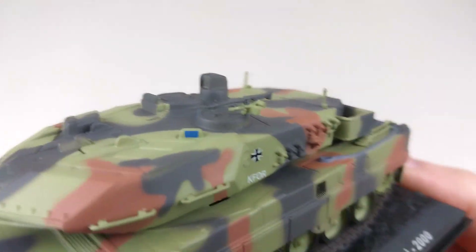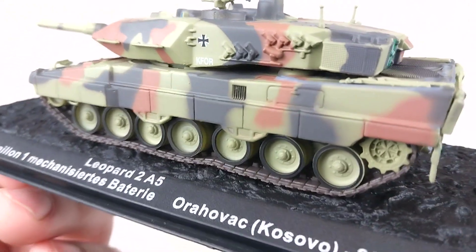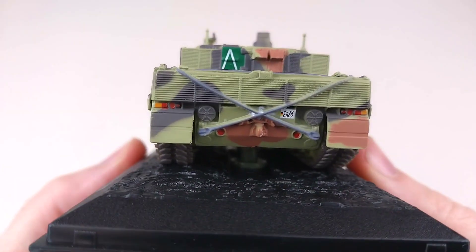That MG up on top of the turret there looks nice. The tracks look pretty good as well, and there's a little bit of tow cable stowage on the back.